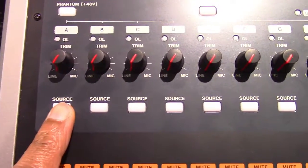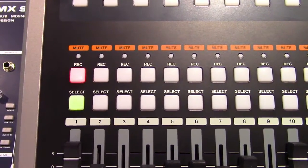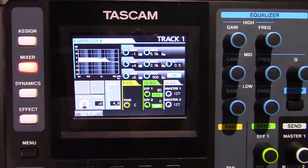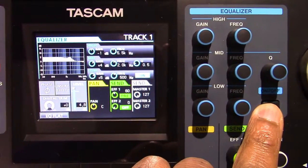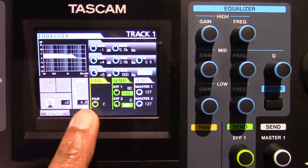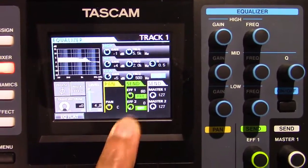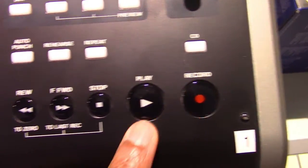Press the source button for the input you're using or press the select button for the track you're using to adjust its EQ and other settings. Press the mixer button to open the mixer screen. Press the equalizer on/off button on the right side of the low knob to turn the equalizer off. Set the pan to center and ensure that all send effects are also turned off. Now press the record button, play your bass track, and then press the stop button.